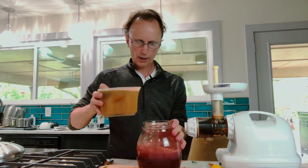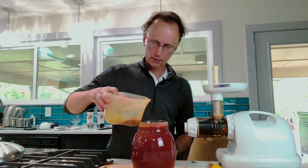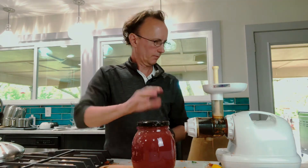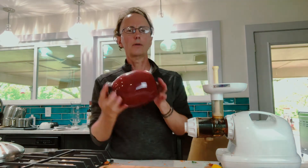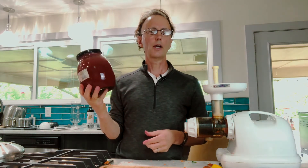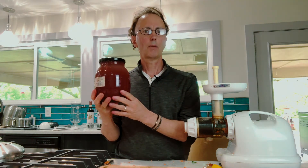Getting kind of full there, but we're going to make that work. Just the right amount — lid goes on. Gently stir it around, and you have some beautiful juice that will last you a couple, three days. You want to drink it as quickly as you can while it's fresh, so I'm going to drink probably half of this today and get it in my body.